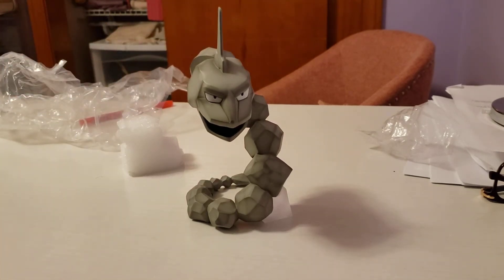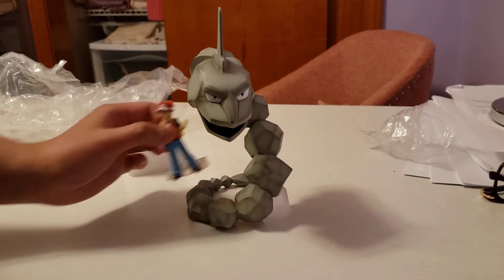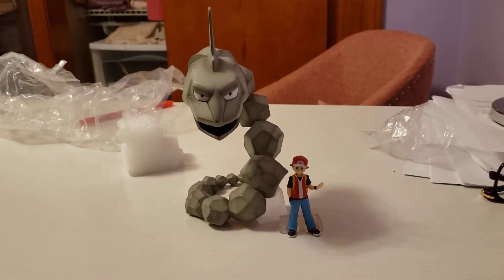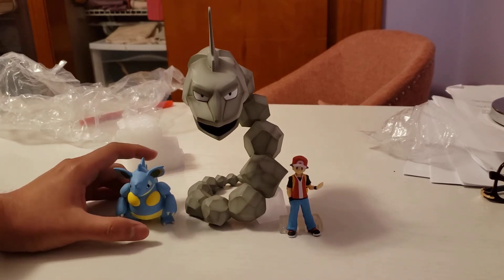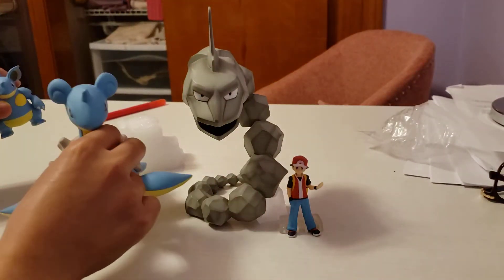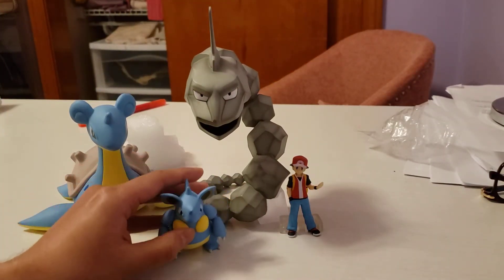Maybe we could put Red right here just to compare the size. We could also put Nidoqueen on the other side — it is pretty much in scale, I would say. Let's see who else we can place there. I also have Lapras — we'll put Lapras on the side right there. Yep, so that is Onyx.